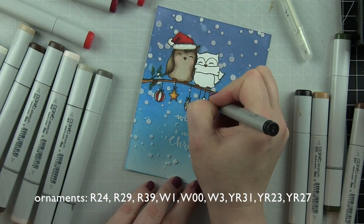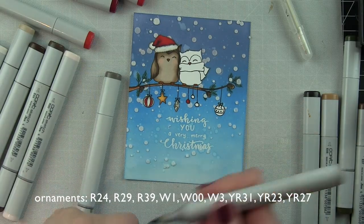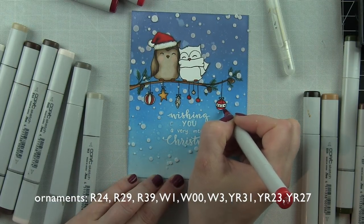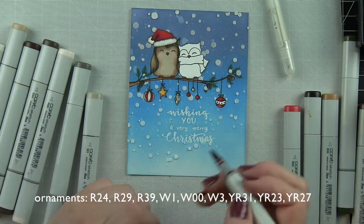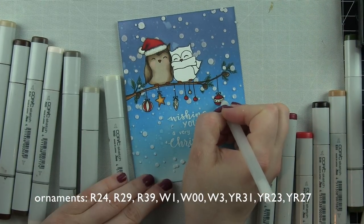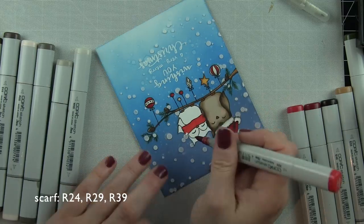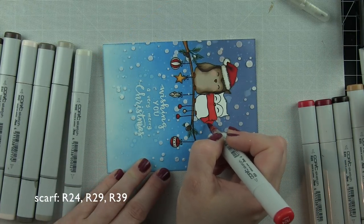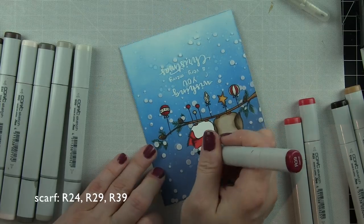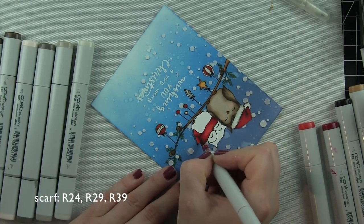Once completely finished with my card, I'm going to go over several elements with glossy accents — it adds a really awesome finishing touch and adds dimension and interest while keeping the single-layer card look. I kept my ornaments in a single color palette — in fact I kept the whole card to a pretty simple traditional palette: red and white ornaments, one ornament in light grays to keep it white and sparkly, a little yellow star as the only touch of yellow. The Santa hat and scarf are both red. I went in with a black pen and added fringe detail on the scarf and ornaments to draw them out and add interest.